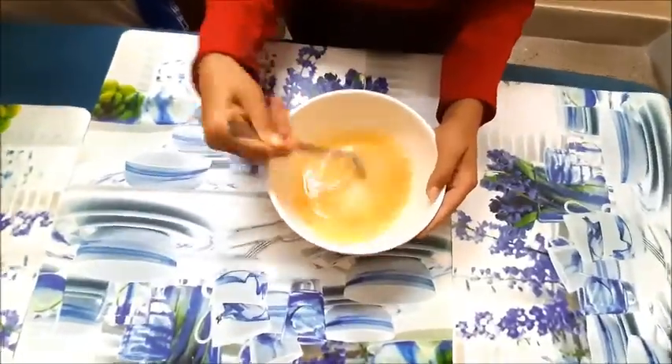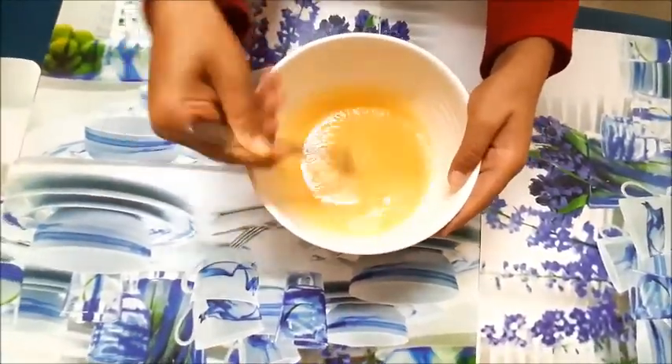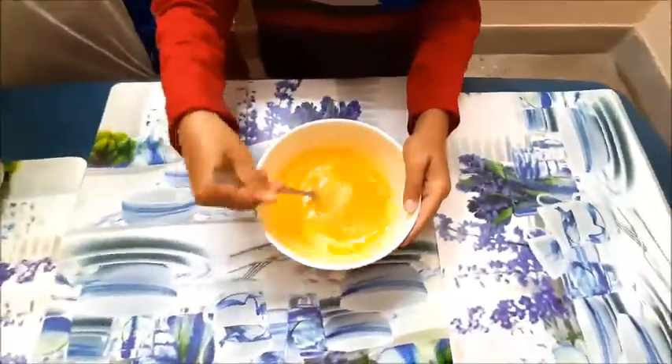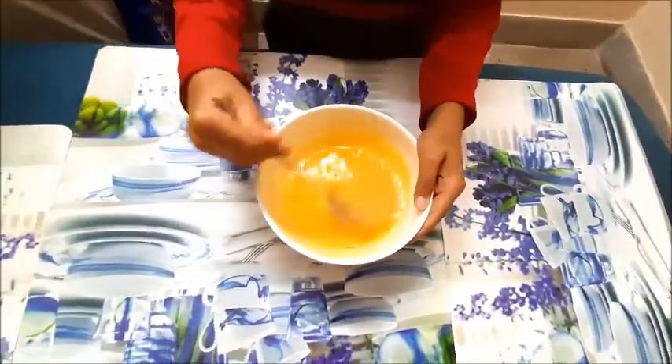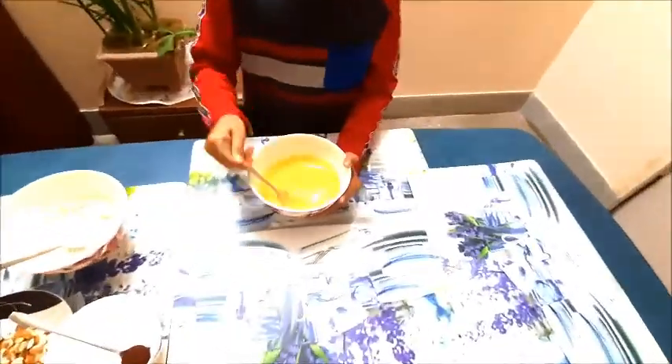We shall now mix a cup of sugar to the beaten egg by nicely whisking them for quite some time. In the next step, we are going to add melted butter with the sugar and egg mix. While doing so, continue whisking so that all the ingredients get mixed up nicely.